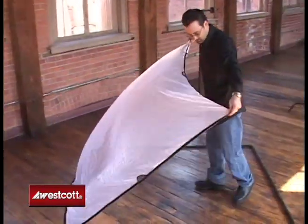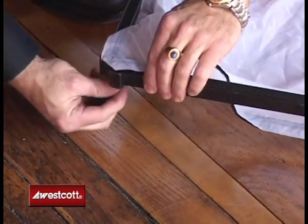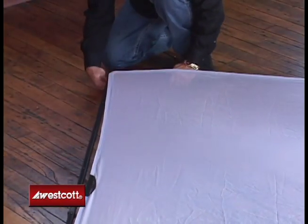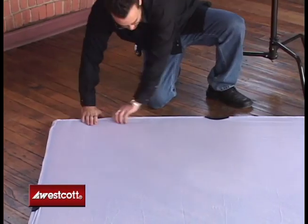The 6x6 fabric is spread over the assembled frame and is stretched to fit snugly with the Velcro tabs. Velcro is affixed to the entire perimeter of the fabric panel, so a snug, wrinkle-free fit is guaranteed.